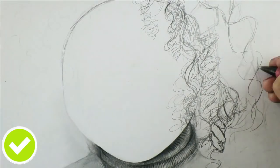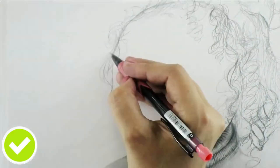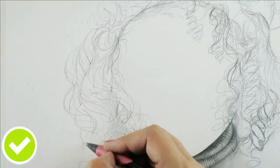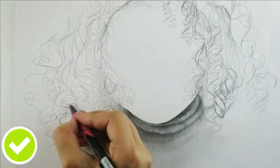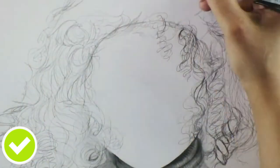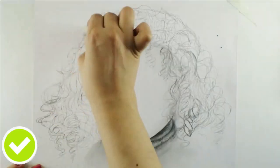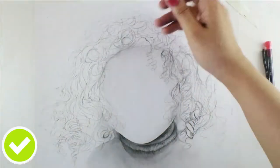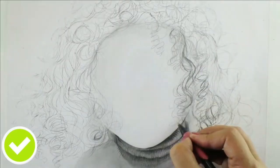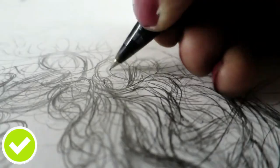The next thing is to block in each section of hair. I'm blocking in the direction of each little section using a reference photo to indicate where the highlights and shadows are going to be. I prefer using lines rather than circular motions because hair strands look more natural with thin lines. I'm just blocking in the basic structure of the curls, then I'll shade it out.